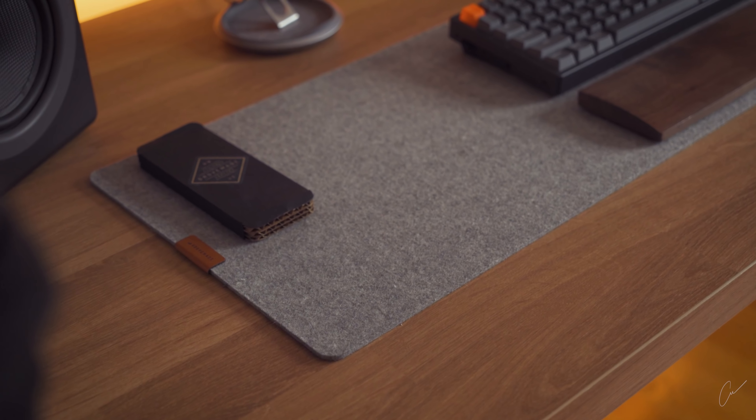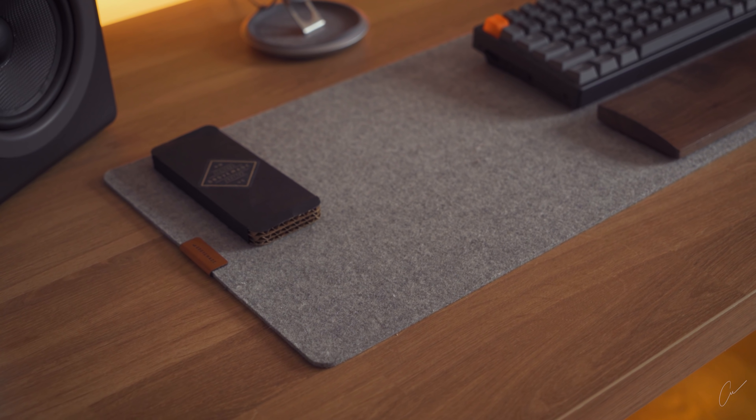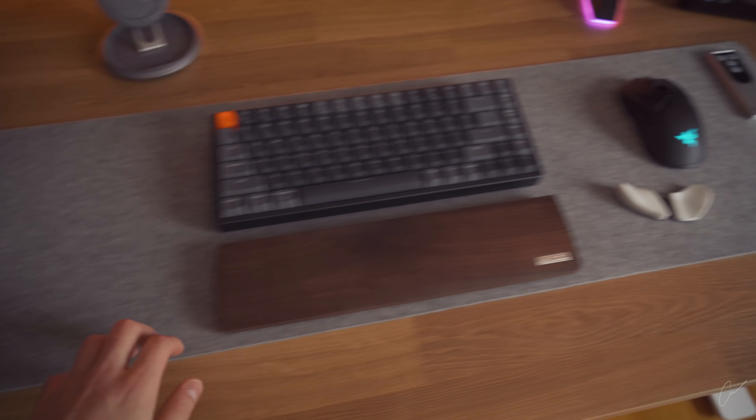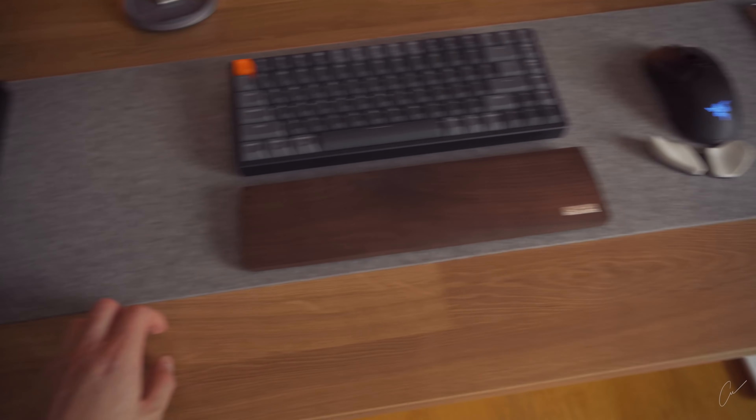If he's more of a productivity guy and not much of a gamer, many of us like the Groove-made desk pads. These are made out of wool or leather, look super good with most desk setups, and are very reliable in terms of quality. And obviously if your boyfriend lives in both worlds, just get them both.